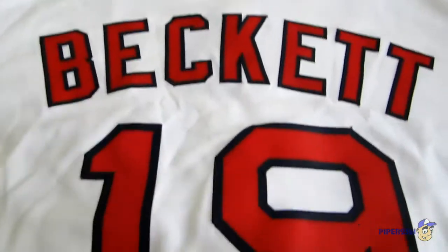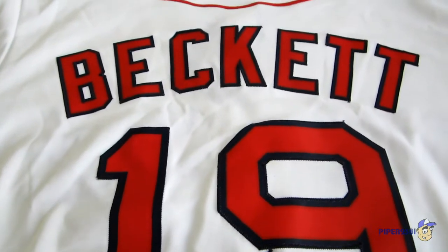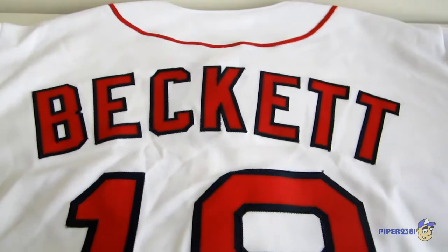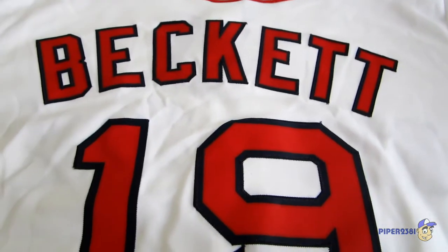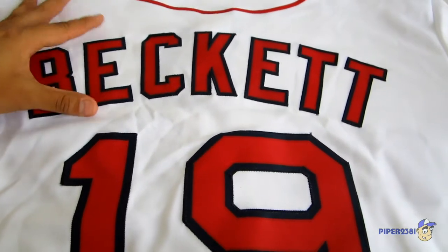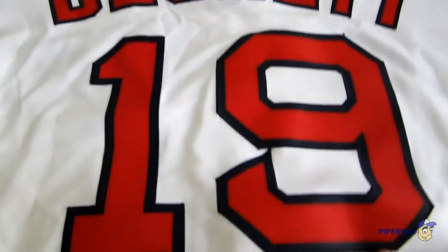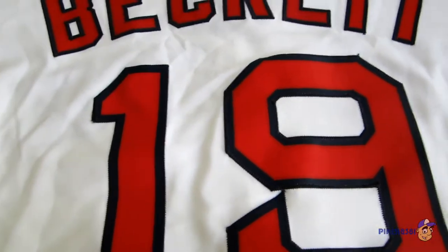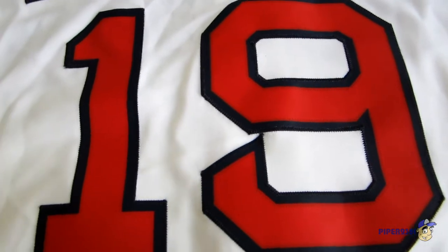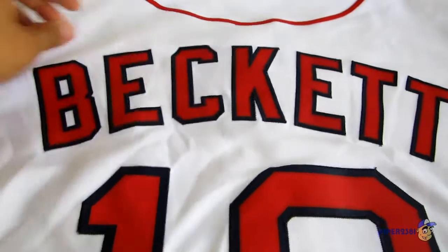I bought this jersey on clearance because this was a traded player — Josh Beckett — who was sent to the Dodgers in 2012. I guess the formula of using math geeks to run the rotation for Boston finally caught up to them and this year they're losing everything. But I like Josh Beckett, he's one of my favorite pitchers, so I had to get this jersey, and since he was on clearance I got it for a really good price. Very cool.